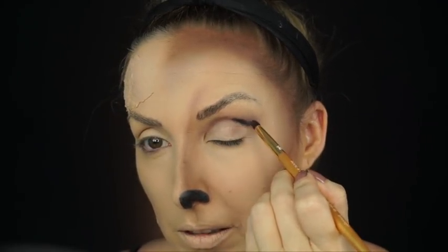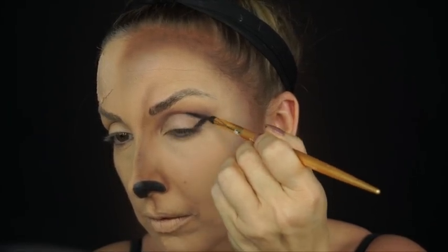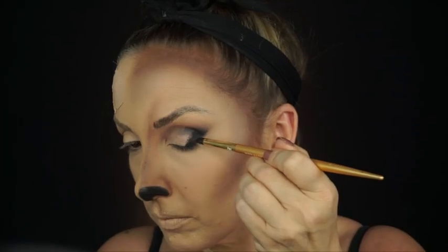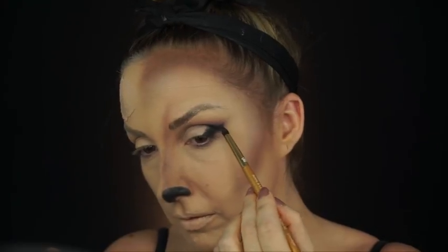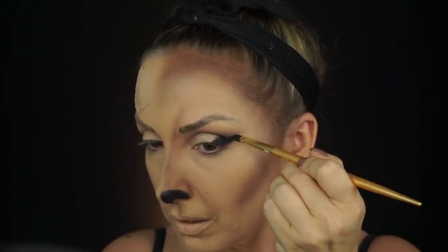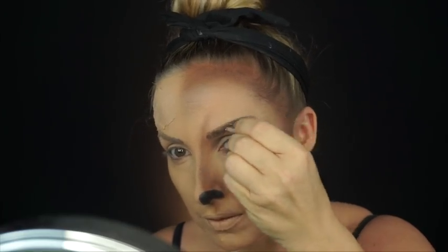Now I'm going in with the Marc Jacobs Glambition Palette black, because this is the best black I currently own — I couldn't find my Natasha Denona black, so this will have to do. I'm going to create an outer V and really smokify this out, bringing the outer V far out and creating a really funky elongated wing to make it look intense, dramatic, and beautiful. It opens the eyes, and plus when I put the blue contact in, it's going to look amazing.